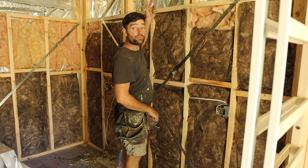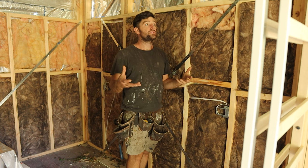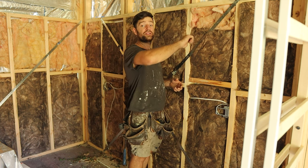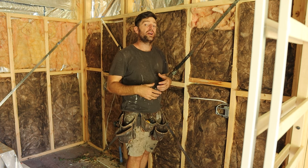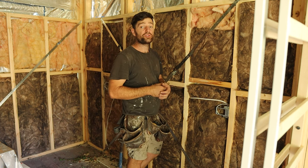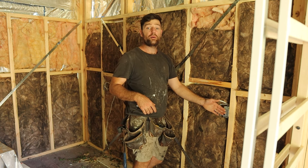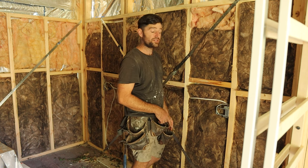We've got windows up here we needed to consider. Instead of attempting to cut those holes out before we install the sheet, we're actually better off installing the sheet and cutting the holes later, just tracing that opening with a knife or a saw - that's going to give you a much more accurate result. That's the same approach to power points as well. We'll install the plaster over the top of the power points, make a note of where they are, and then trace it out with a knife or a plaster saw.